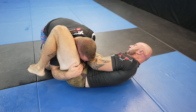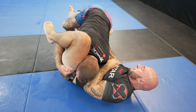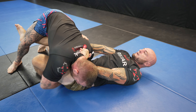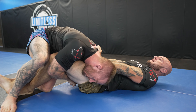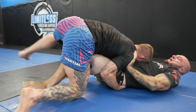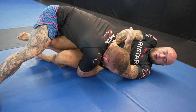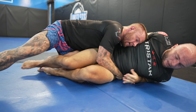Immediately I enter into an over-under pass. I need to have pressure on his hips to control them and prevent Alex from re-guarding, but he does a great job using his long frames to keep my head and shoulder away from his hips. I feel like it may be the path of least resistance to instead control both legs with what I'd call a double overpass. I go around the frames by moving my body the opposite way he's pushing my head, and change my angle one more time to rid myself of his frames.